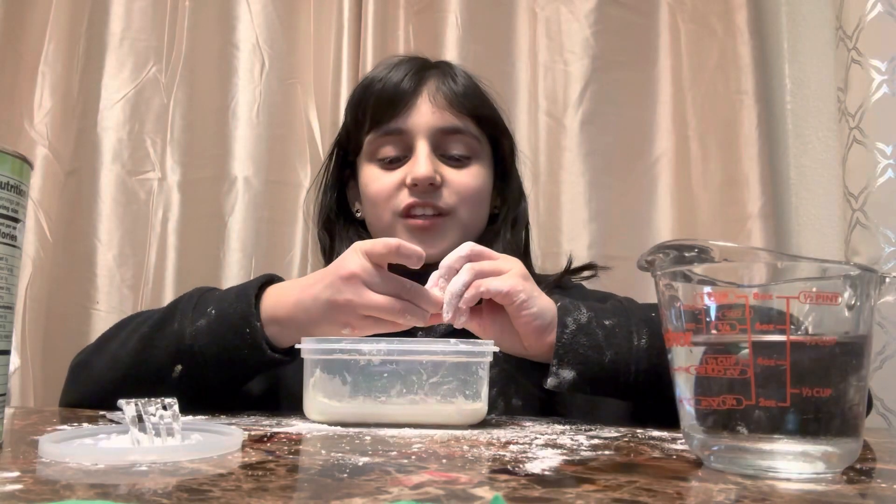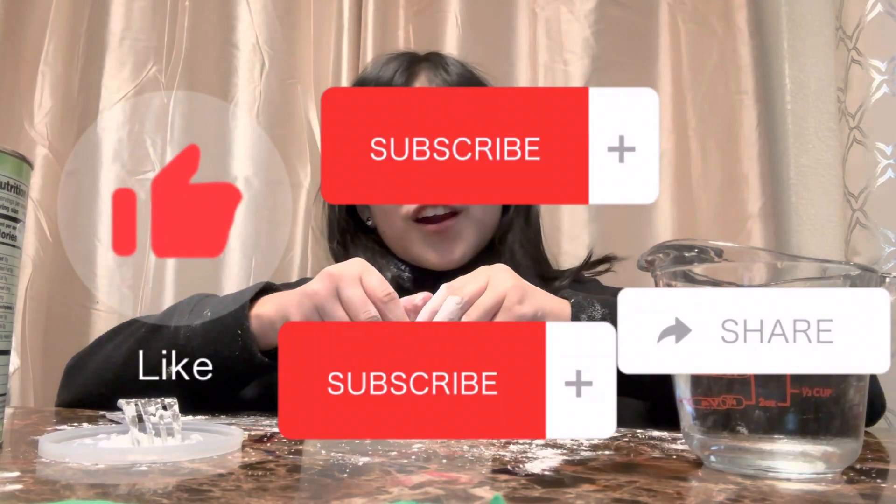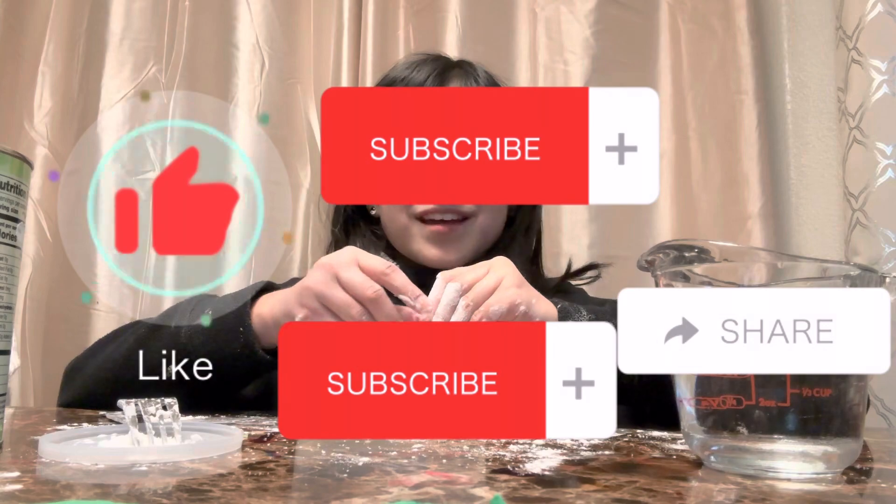Okay guys, this is it for this video. Like, share, subscribe, and see you guys next time. Bye bye bye.